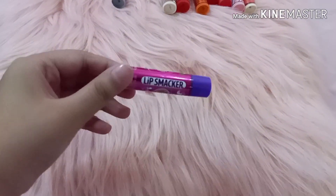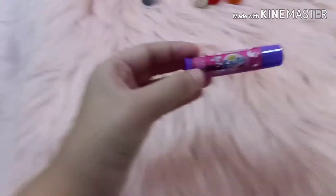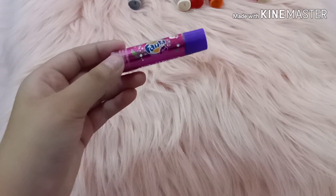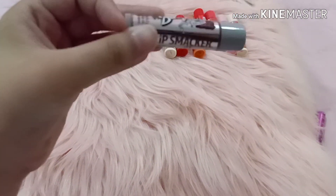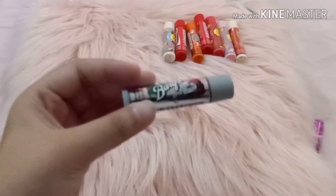This is Fanta grape and it smells really good. If you take it out, it smells like those grape flavors. Sorry for the background noises. This is a Barq's root beer lip smacker.